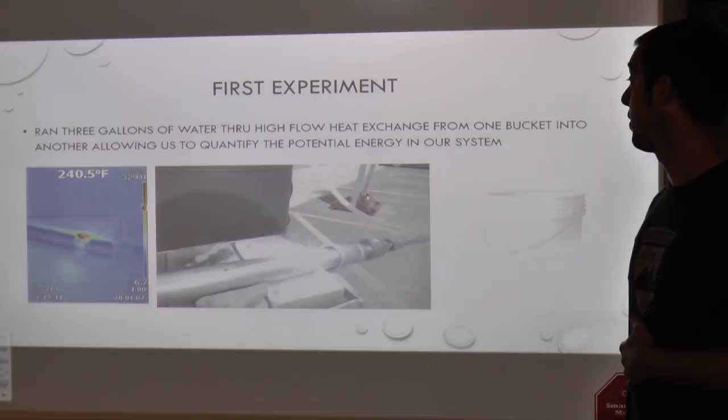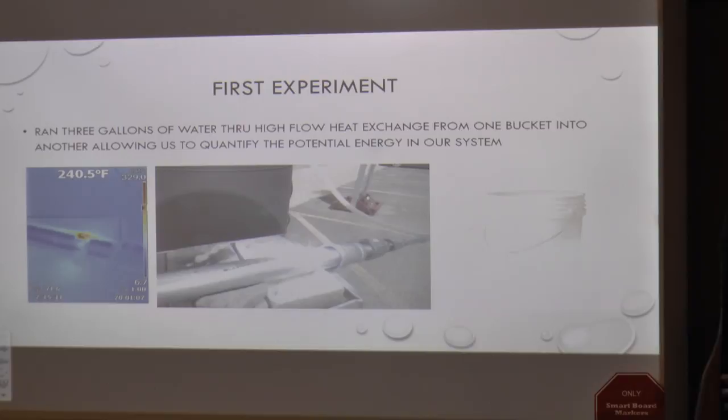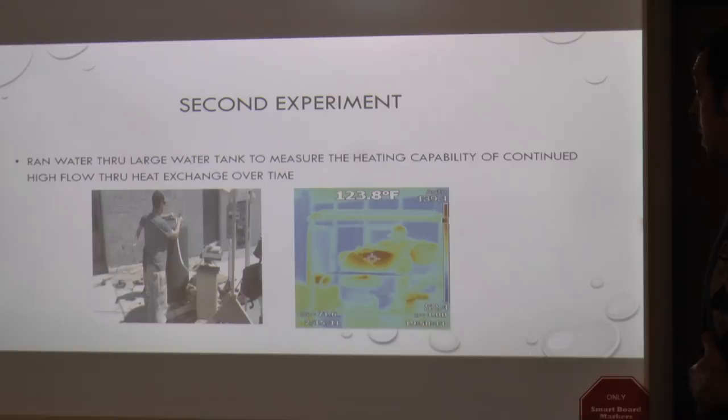In our first experiment, we took a heating source — our three-inch steel pipe — and had two standard buckets filled with three gallons of water. We had a high-flow water pump pushing water through at a pretty high velocity, so we weren't able to raise the water temperature very much, but we were able to extrapolate how much energy we were sending through the system at that given moment and record the data.